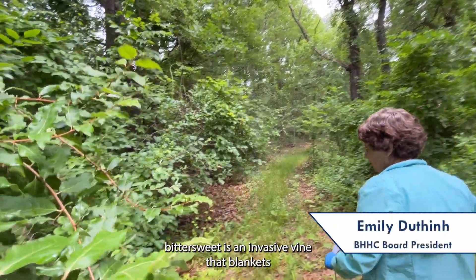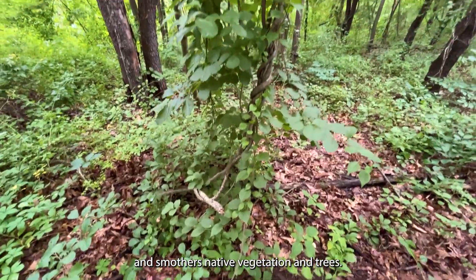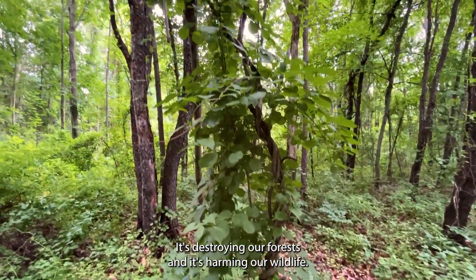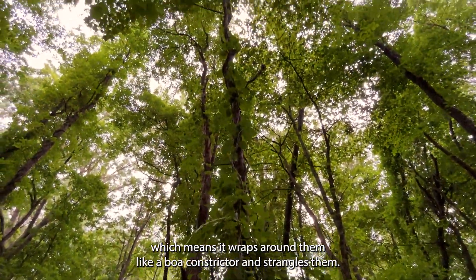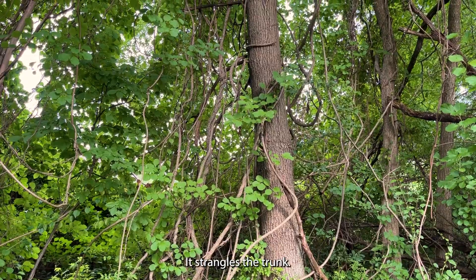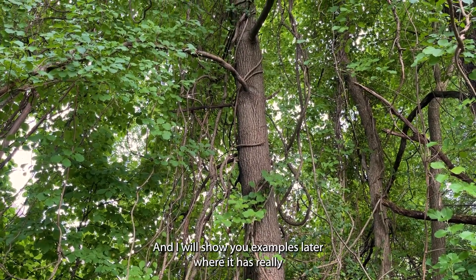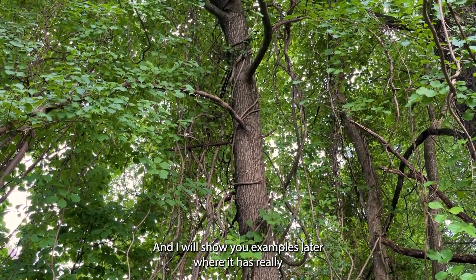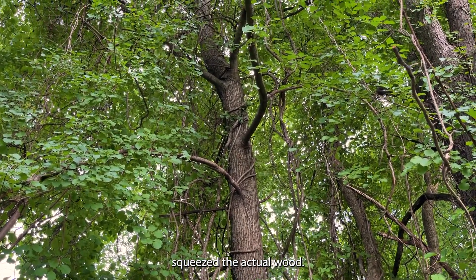Asian bittersweet is an invasive vine that blankets and smothers native vegetation and trees. It's destroying our forests and it's harming our wildlife. It girdles them, which means it wraps around them like a boa constrictor and strangles them. You can see how it is wrapping itself around the trunk, and I will show you examples later where it has really squeezed the actual wood.